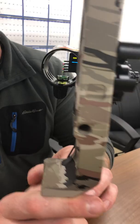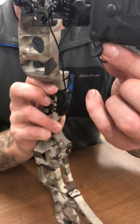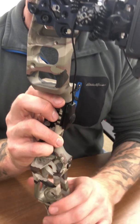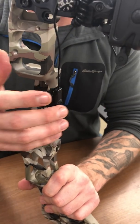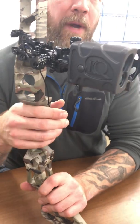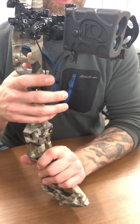It has an accessory trigger that plugs into the bottom port, allowing you various mounting options in order to use it at draw so that you can engage your trigger, get your range, and then execute your shot.